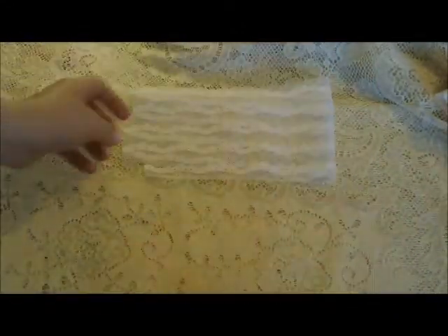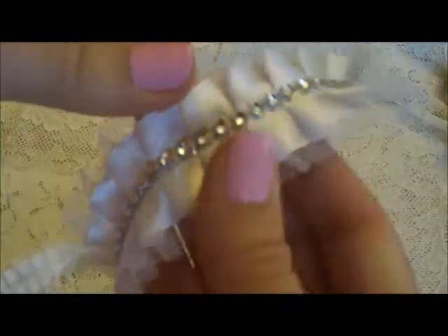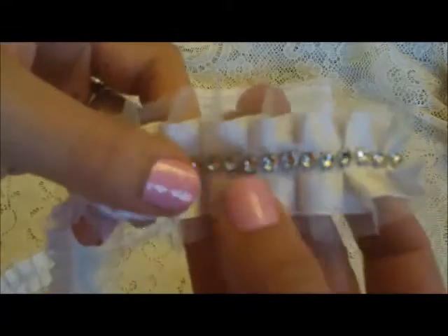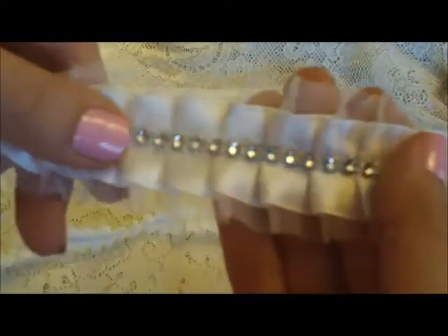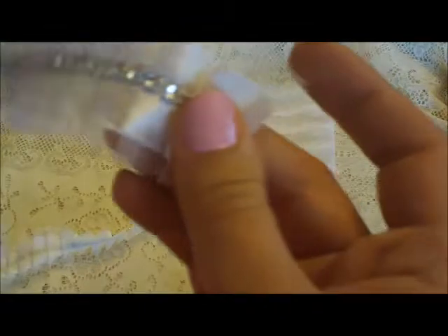I've used this gorgeous trim, which is like a tulle background, and it's pleated, and then it's got this mesh bling in the center. The mesh bling is sewn onto it, so it's really well adhered when you cut it apart.